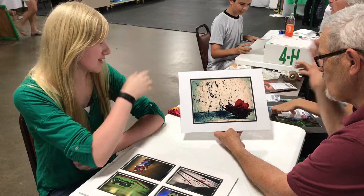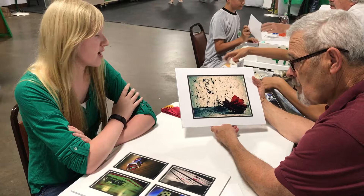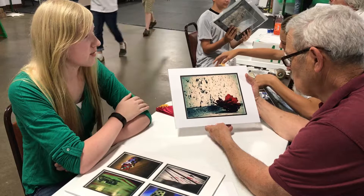I actually took a commercial art class this year, and they taught me a whole bunch of techniques, so I applied a gradient and changed the color around a little bit.